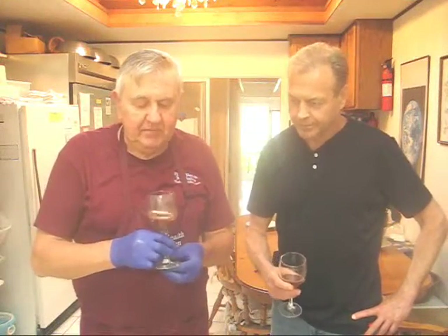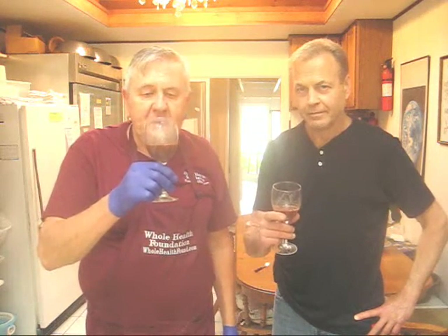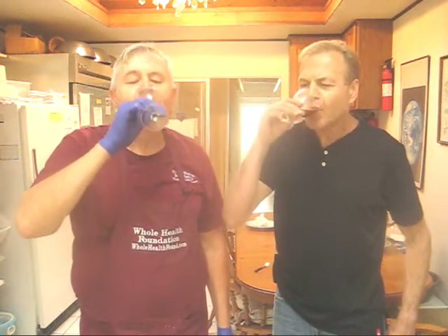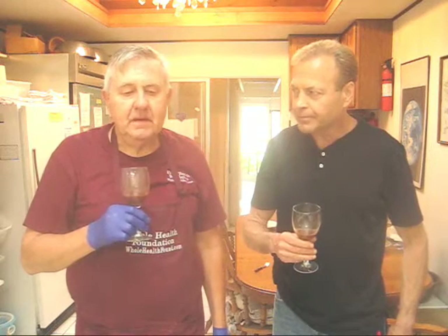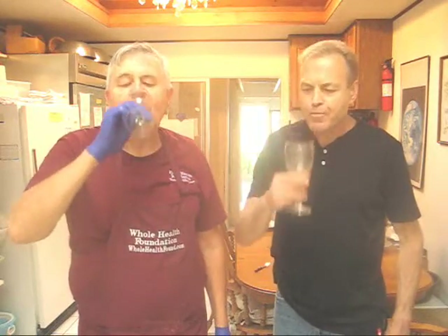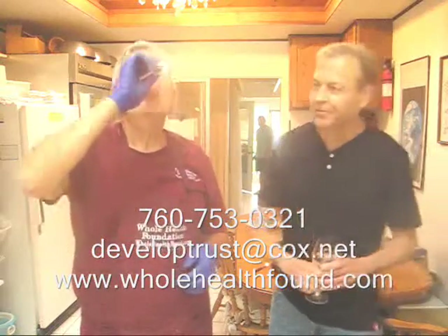My friends, I'm here with Chris Lamont with this batch of juice — we have French sorrel, Swiss chard, and a number of other vegetables. Let's give it a taste. Oh boy, that's delicious! The French sorrel sweetens up any juice. Well there you have it, my friends — I hope you like what you've seen. If you'd like to call me, my phone number is 760-753-0321, my email is developtrust@cox.net, and my webpage is wholehealthfound.com. See you in the next video — cheers! Delicious. One of my favorite formulas.